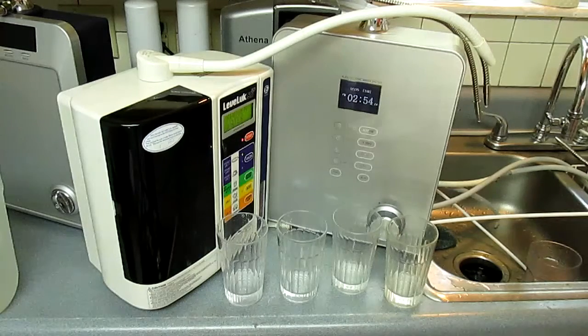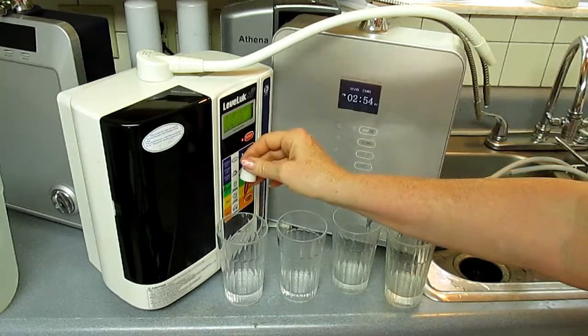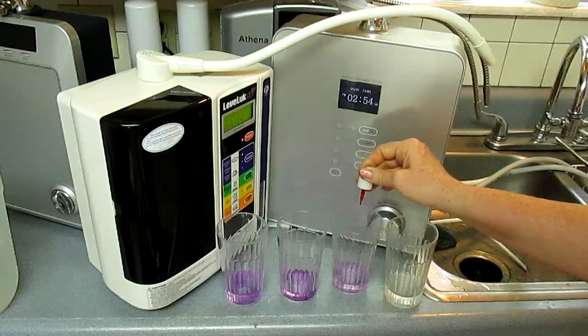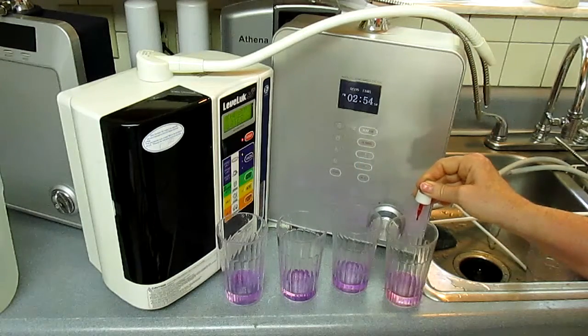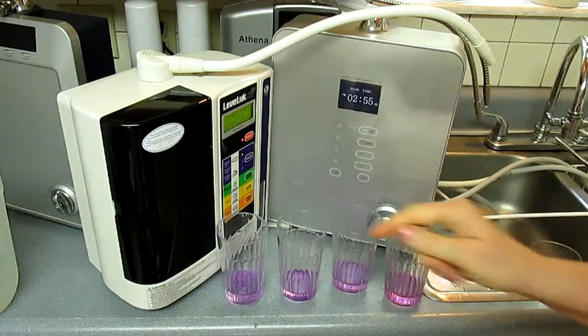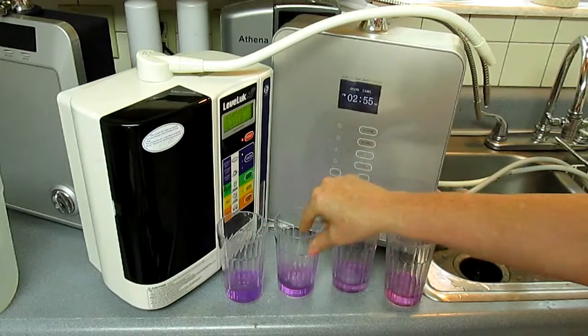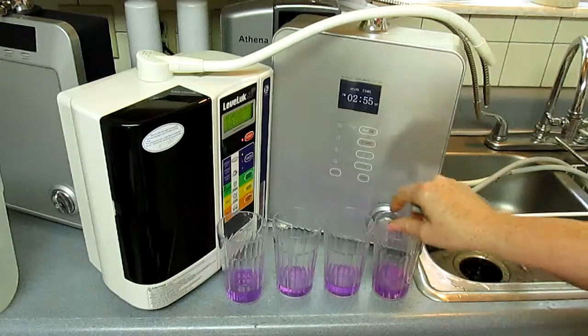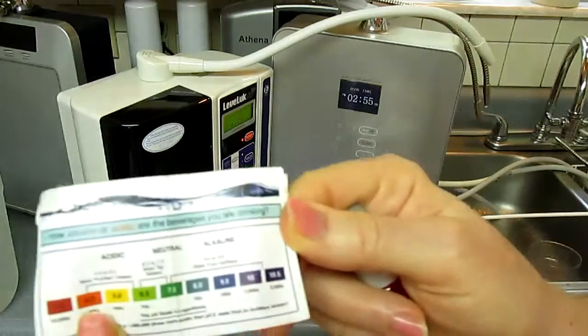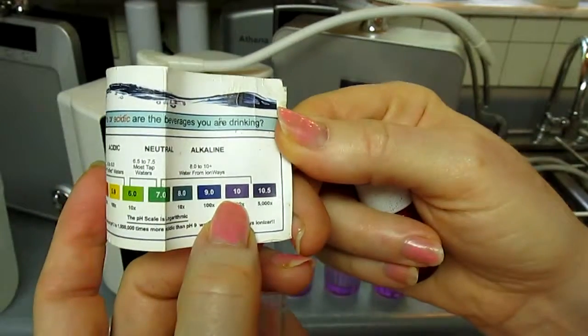The pH is most likely identical, but I'll do a quick test — put pH drops in each sample, just to see if they all turn the exact same color. Three drops in each one. They look about as identical as one can get for color. Here's the color chart — there isn't a particular color on the chart that matches them, other than maybe that 10.